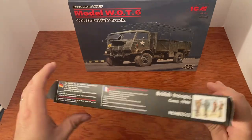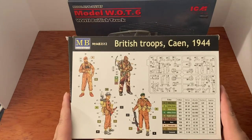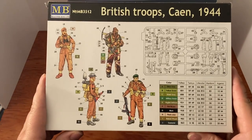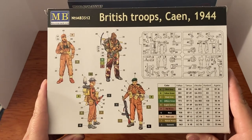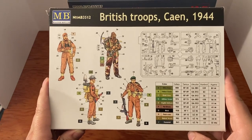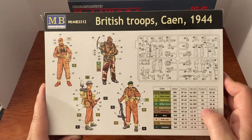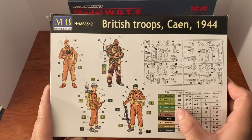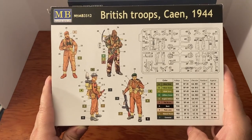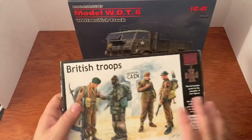There are the sides and the back. Like usual, it's recommended for ages 14-15 and up. They list all the paints you need: Vallejo, Tamiya, Lifecolor, Humbrol, Agama. Vallejo and Tamiya are the only two I've ever used, so that is pretty cool.